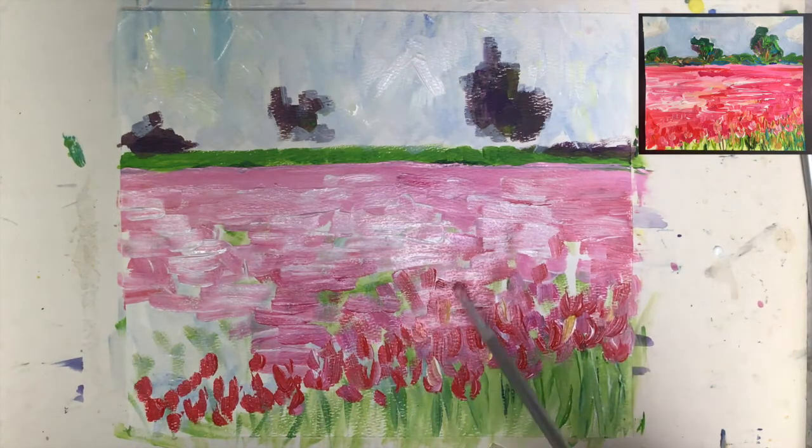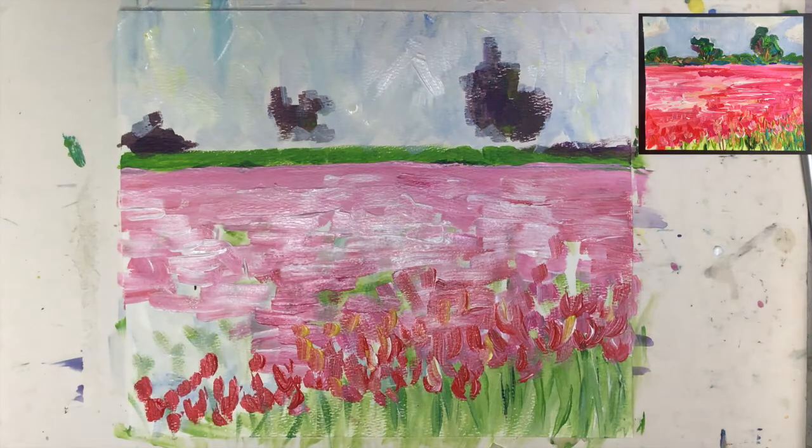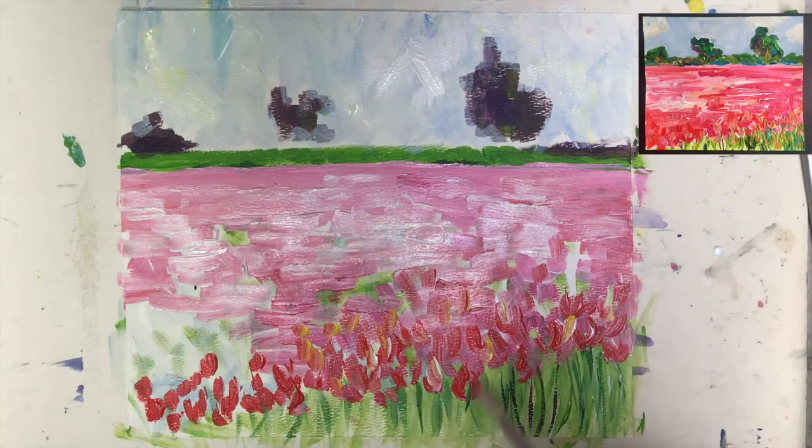Then we'll switch again. What I like to do is apply some darker green — darker green for sure — because I want to show the stems and some of the leaves. By adding this color to the lighter green I really present that we have a huge amount of flowers here. You see how rich this becomes — that's what you want.